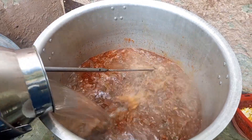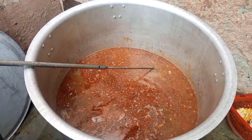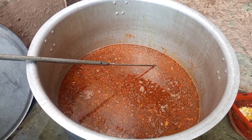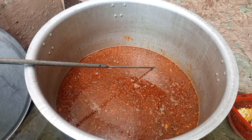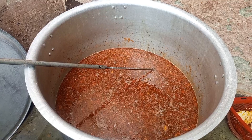Our mutton is ready. Now add some water. The water used for our recipe is hot.